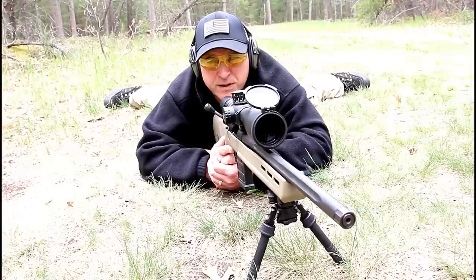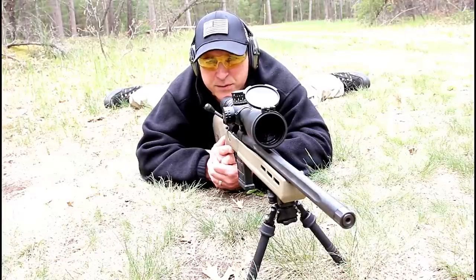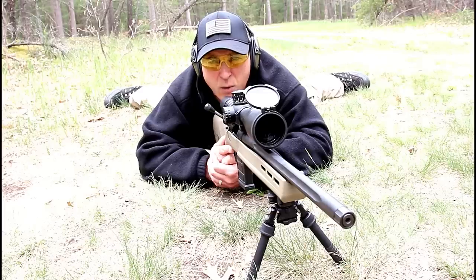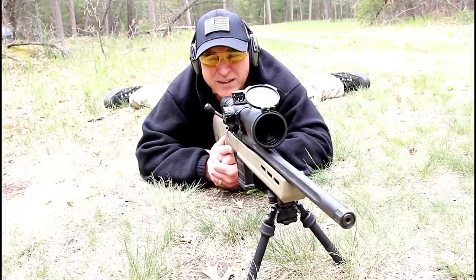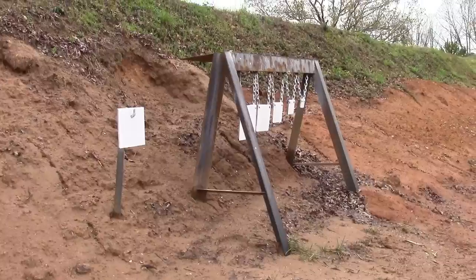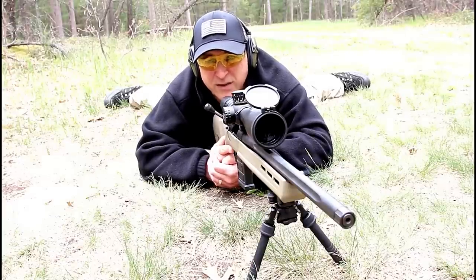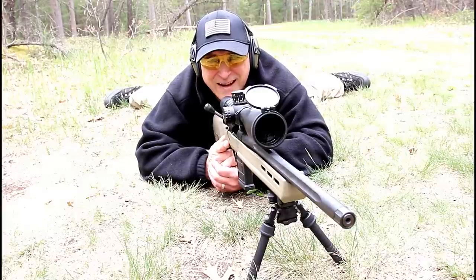When I went to the K&M Precision Rifle Training class, I really wasn't sure what to expect. I had little experience in precision or any long distance training. I thought maybe four or five hundred, maybe six hundred yards would be a long way, and in most cases it is — but here we were stretching it out to a thousand and eleven hundred yards. The targets were like a 12 by 12 inch plate, and I was able to hit those. My comfort zone was between eight and nine hundred yards — that's where I felt confident. This Remington 700 performed outstanding.